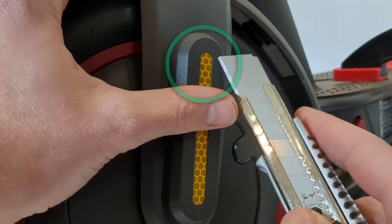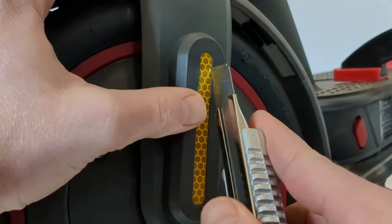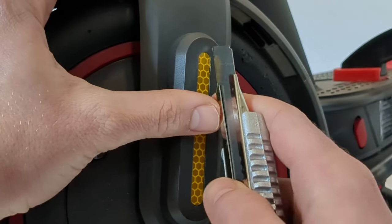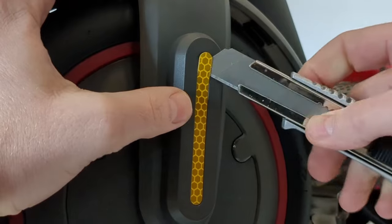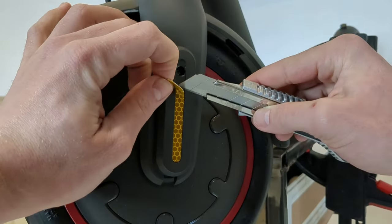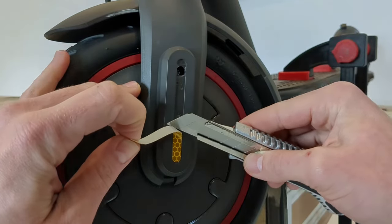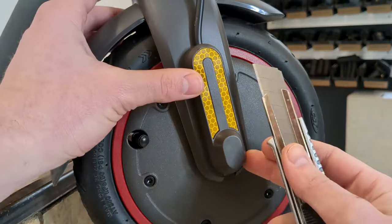We'll start by inserting a thin blade between the sticker and the plastic cover to lift the sticker cleanly and without damaging it. And we do the same thing on the other side.